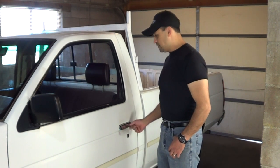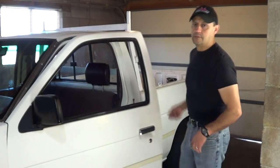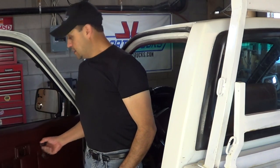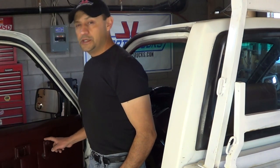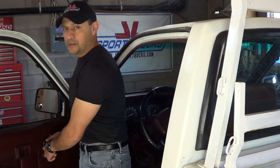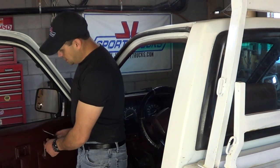In order to figure it out, we're going to have to remove the inner door panel to get to it. This particular truck has manual windows, so the first thing to do is to remove the window handle. There's a clip that holds it to the regulator, and I'm just going to use this hook to remove the clip and remove the handle.